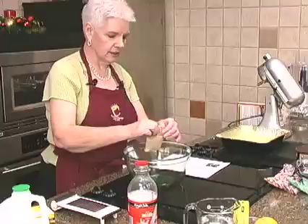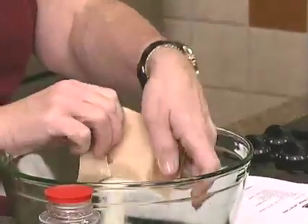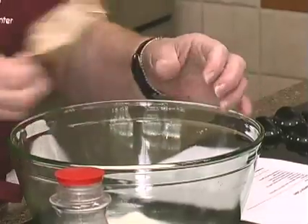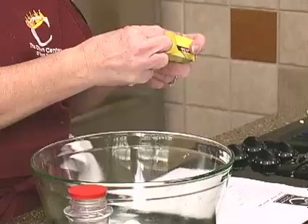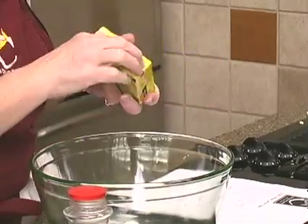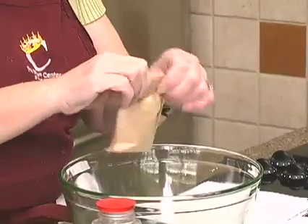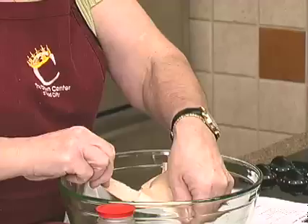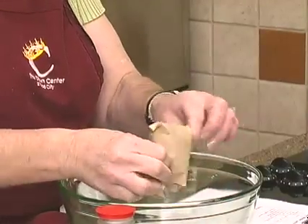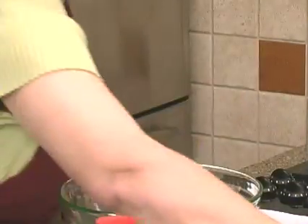And I suppose you could change this up. Somebody always asks, can you use this? I don't like lemon. I think you could probably use whatever you had or whatever you'd like. The pudding comes in different flavors — you could kind of change up the different cake mixes and different puddings. I think that'd be good. Though if you're not going to do lemon, then don't bother putting lemon peel in here. We're going to put a little sugar in there.